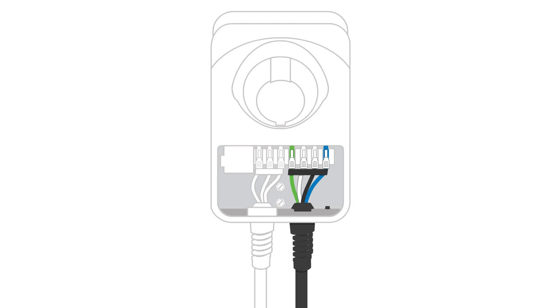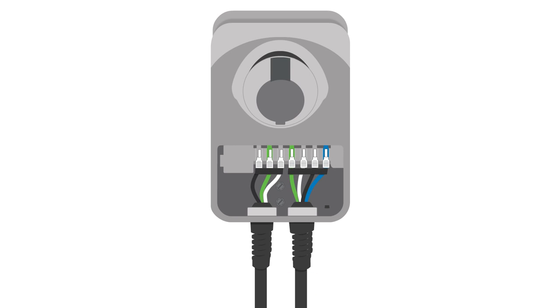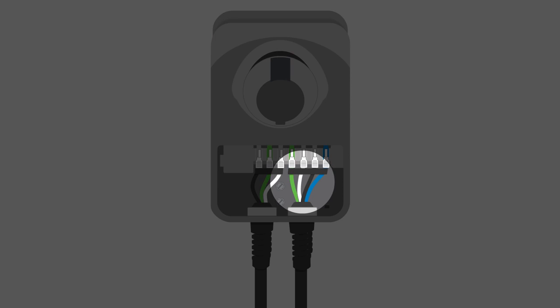Snap down the white clips all the way to hold the cable in place. Push the cord up and slide the cable clip around the cord so that it snaps into place. The charging connection and cable that you installed should look like the factory installed power cable to the left.